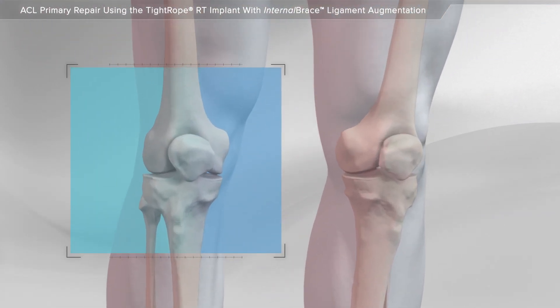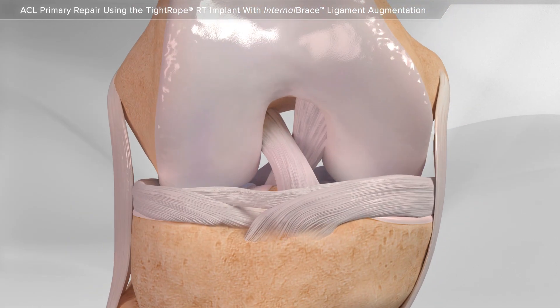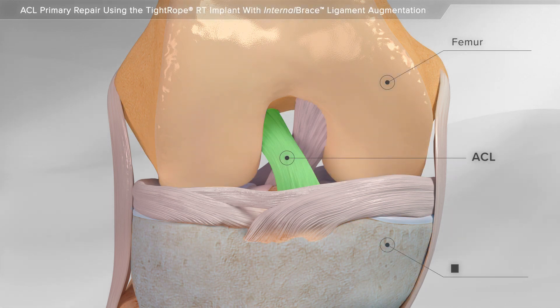In this animation, we will show the repair of the ACL in the knee using Tightrope RT Implant. The ACL is a ligament that stabilizes the femur and the tibia.